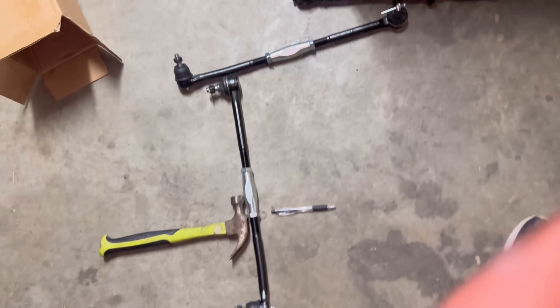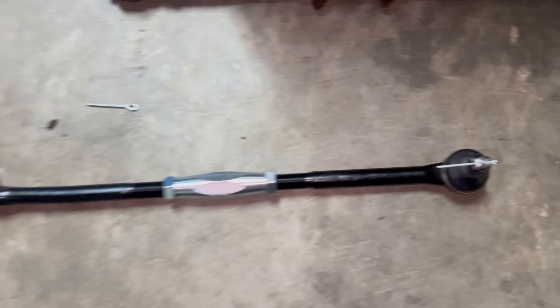That rear end — they told me it's gonna be about five weeks. So we ain't gonna get that rear end until middle of January. But I already put these inner and outer tie rod ends together — this is the passenger side, this is the driver side.